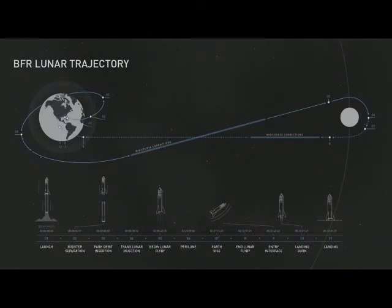So this is the trajectory: take off, have booster separation, go into parking orbit, do a trans-lunar injection, fly around the moon, and then come back and land. That should take basically about four or five days. We'll do a bunch of test launches without any people on board before having people on board — it's going to be very important to test this vehicle thoroughly before putting anyone on board.